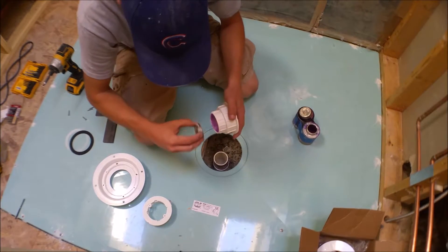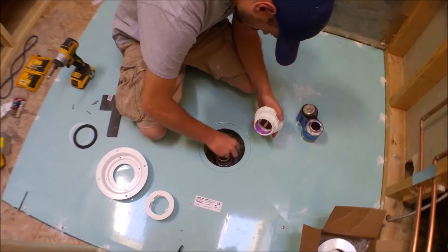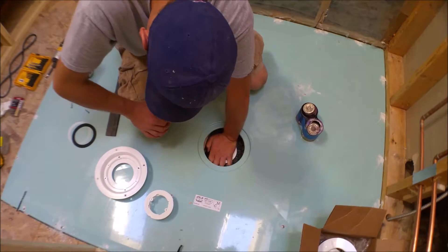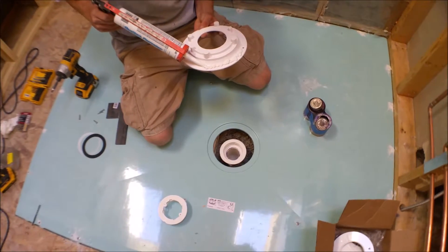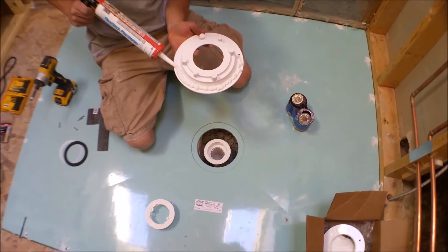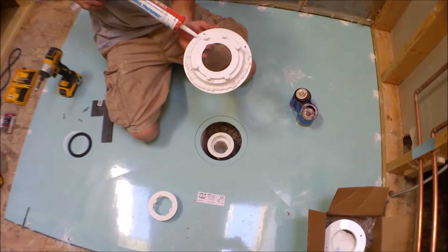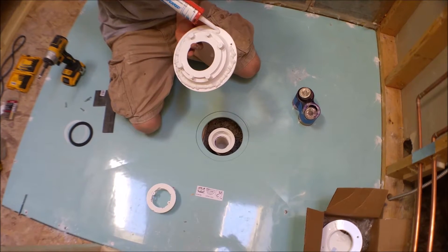It's a three-piece system and he's putting the first piece down and gluing it solid onto the P-trap. Then he's going to set the flange itself and putting some acrylic caulk around it. The system requires acrylic caulk because the waterproofing will stick to it — it won't refuse the waterproofing.